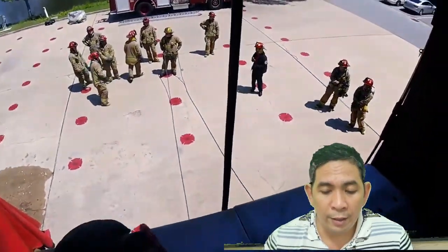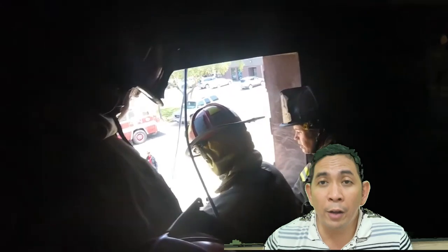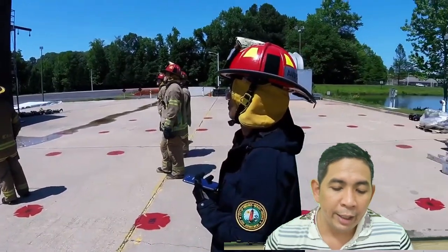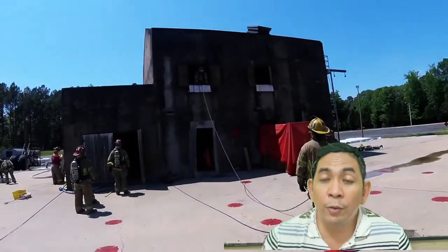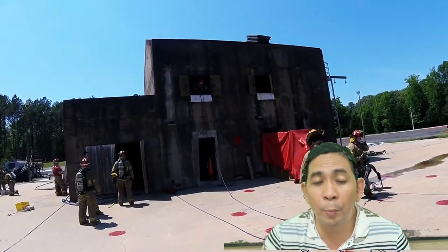Earlier, they wanted to go ahead and do the rope bail using one GoPro. So the rest of this video is due to good editing. I had the GoPro attached to my helmet before I did the evolution. The third-person view was from my comrade JR, who was outside and who I gave the GoPro to.